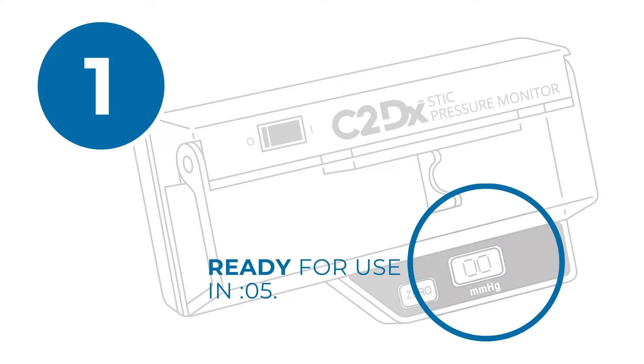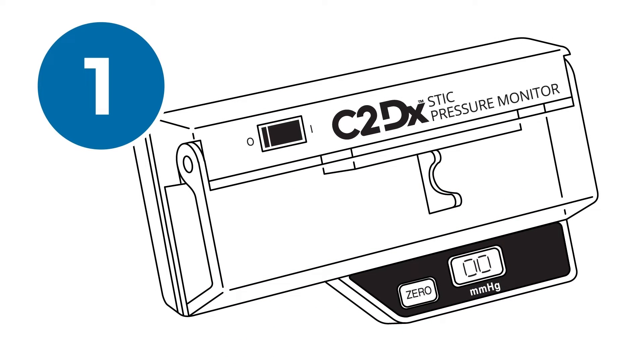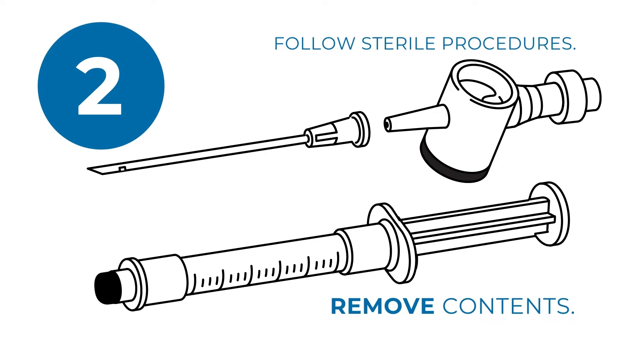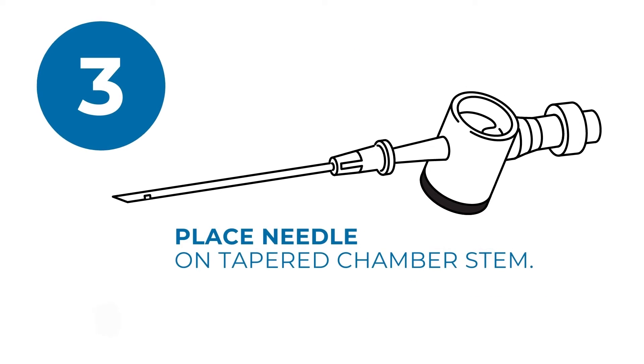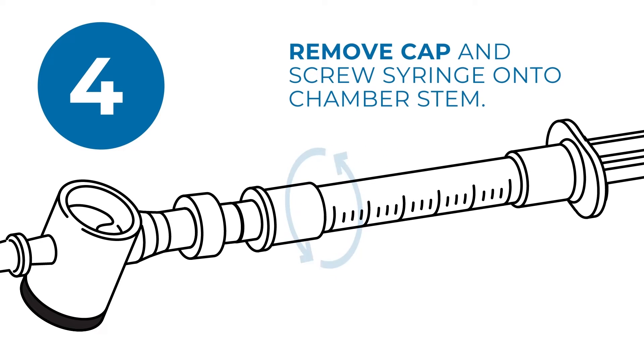Turn the unit on. The stick is ready for use in 5 seconds. Using sterile procedures, remove the contents of the disposable pouch and place the needle firmly on the tapered chamber stem. Now remove the cap on the pre-filled syringe and screw the syringe onto the chamber stem.